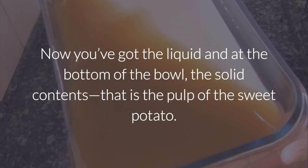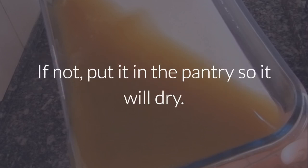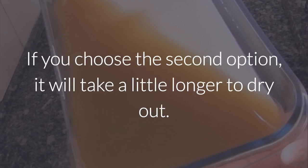Allow it to sit for 2 hours. Now you've got the liquid and at the bottom of the bowl the solid contents. Pour out the liquid so that you've only got the pulp at the bottom of the bowl. If you're doing this on a bright, sunny day, let the pulp dry in the sun. If not, put it in the pantry so it will dry — though that option will take a little longer.